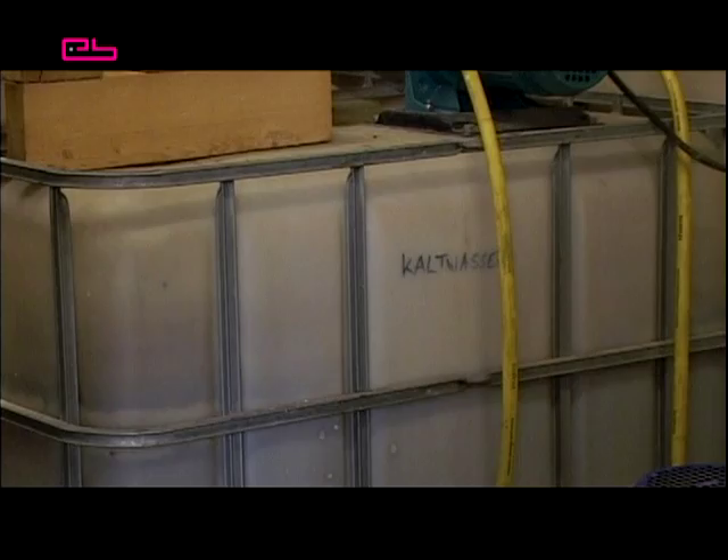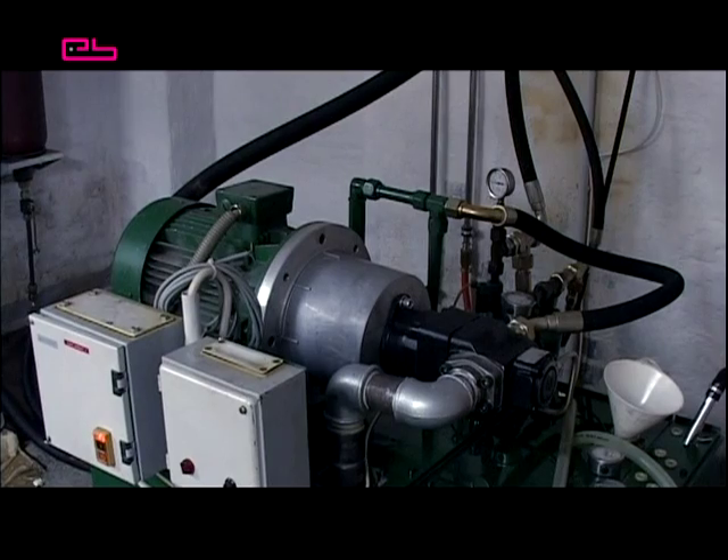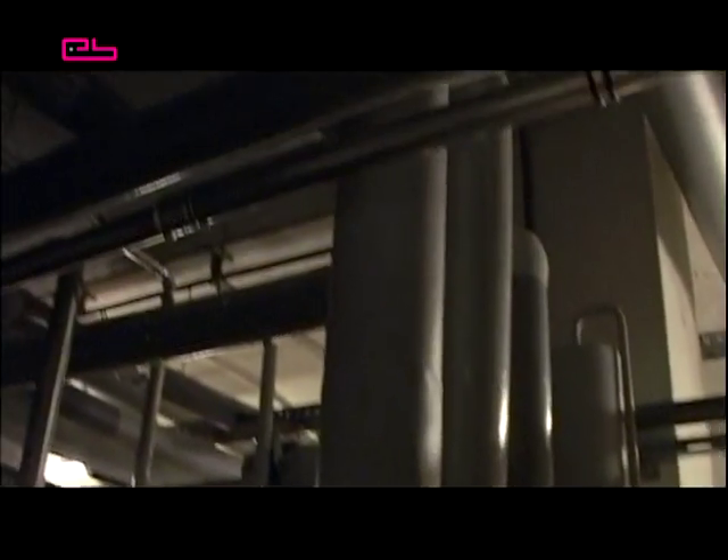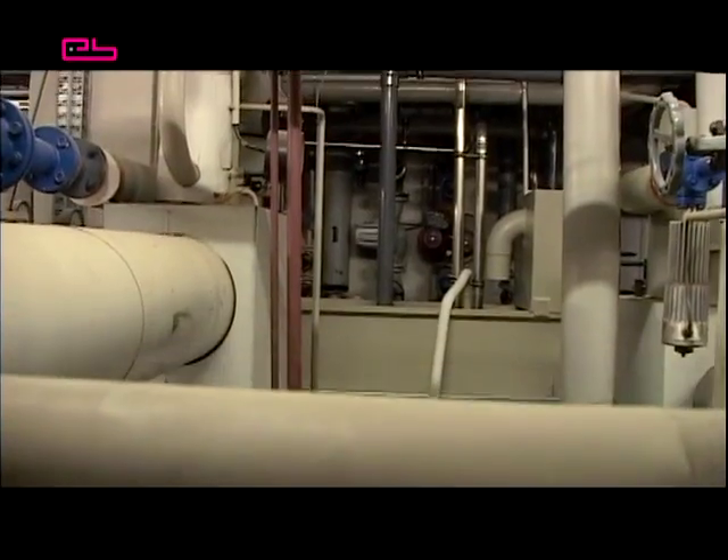For the huge steam boilers, heat exchangers, hydraulic devices, oil aggregate and cooling towers, which are all necessary for operating the unit, a lot of space is required. As cool as it may sound, a vinyl pressing plant at home is impracticable for all these reasons.